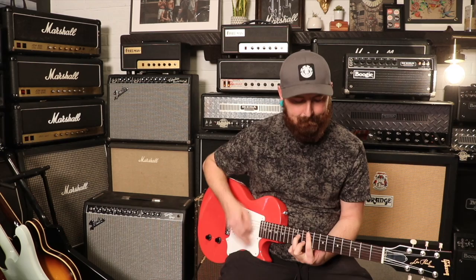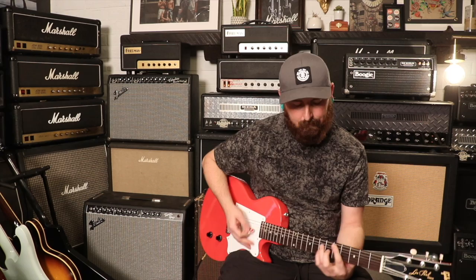Welcome back Chimps. Today we've got a 2019 Gibson Les Paul Jr. Village Arms Trunk Signature in Fiesta Red.